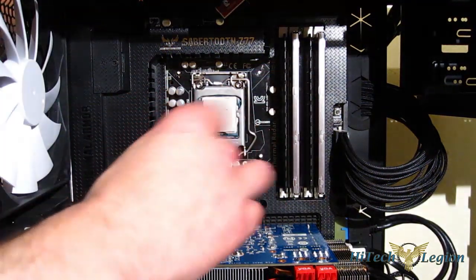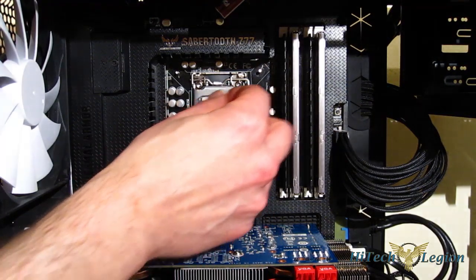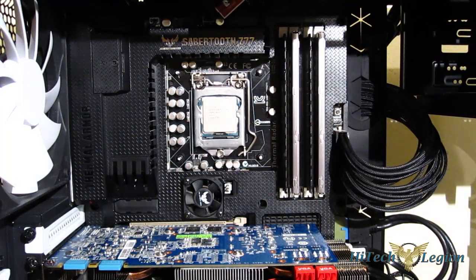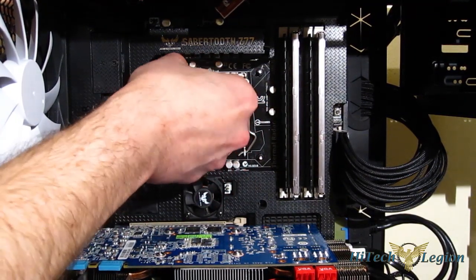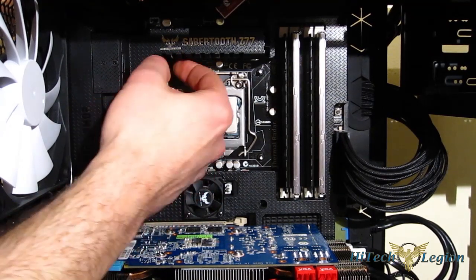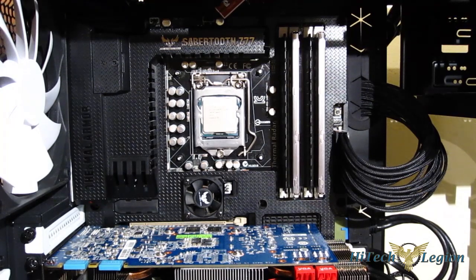Once the screws are through and through the backplate, four tiny rubber washers will then push onto the screws. These hold the screws in place and also act as the springiness in the mount itself to keep the pressure even. After they're on, the backplate is in place and will stay somewhat secure while you're working.